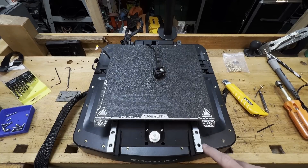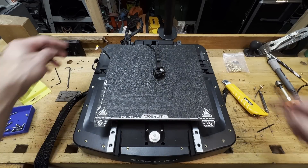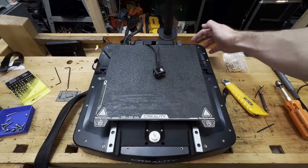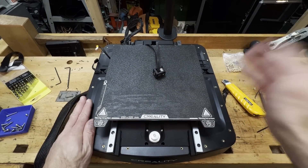So now we have 1, 2, 3, 4, 5, 6, 7, 8, 9, 10, 11, 12, 13, 14, 15, 16, 17, 18, 19, 20 — we have 20 possible mounting points to this printer now.